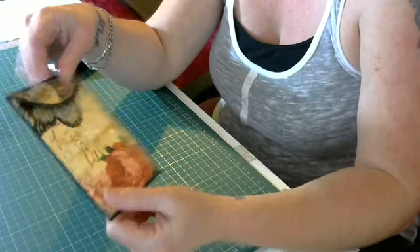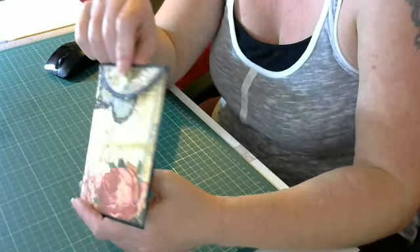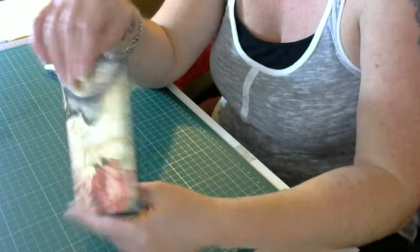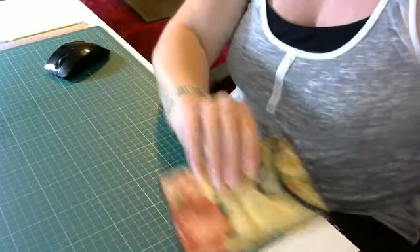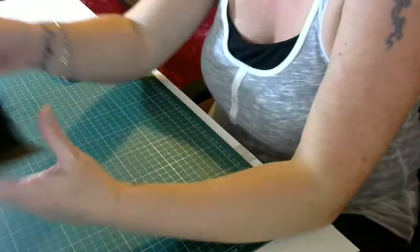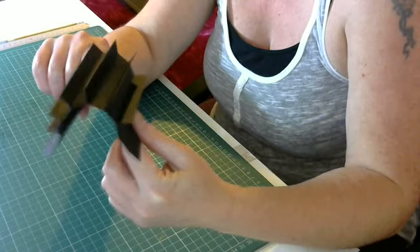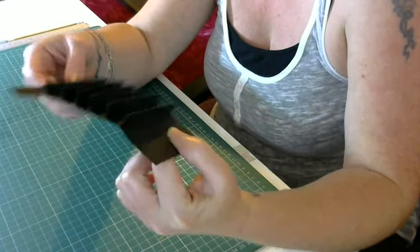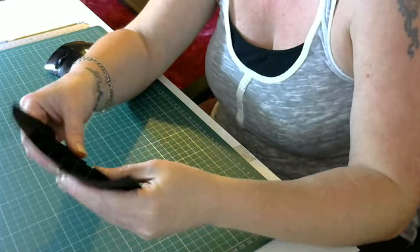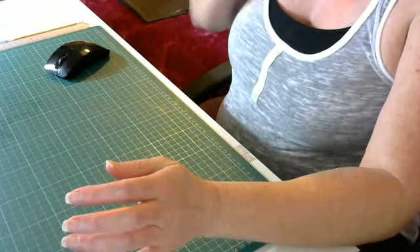I wouldn't really say it was a tutorial because I've not made one of these before, so you're just following me along and seeing what I do. If I can help you out in any way, please ask questions and I'll do my best. Right, what I'm going to do first is the hidden hinge. For those of you ladies used to making albums, you'll know how these go, but for my new subscribers who are quite new to crafting, I'll go through how to do your hidden hinge.